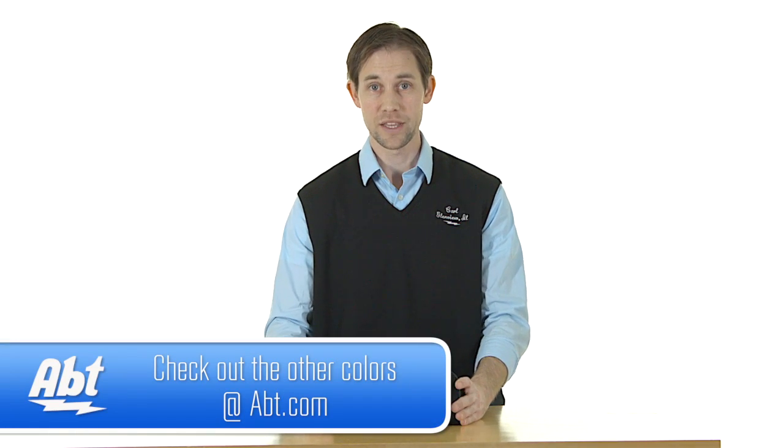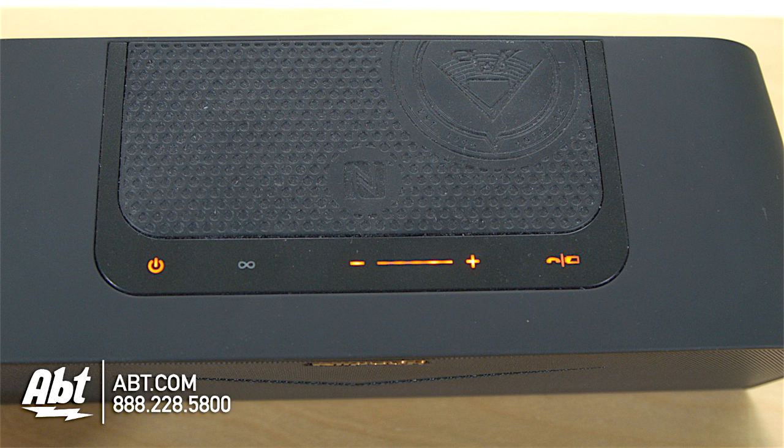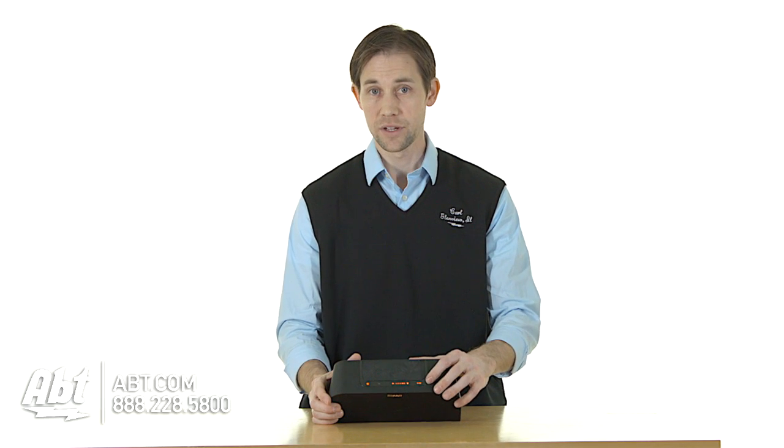Overall the design is pretty simple, really compact. On the top here you've got your power button, your Bluetooth pairing button, volume controls, and then you can use this button on the end to either answer phone calls, hang up, or ignore phone calls. You also have a battery indicator so you can see how much time is left.